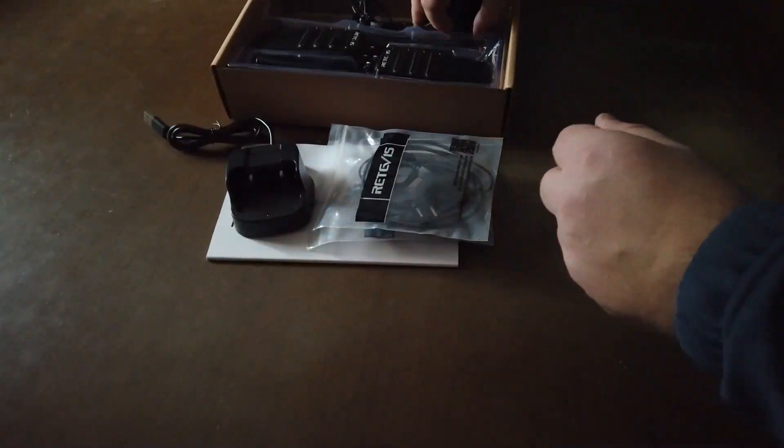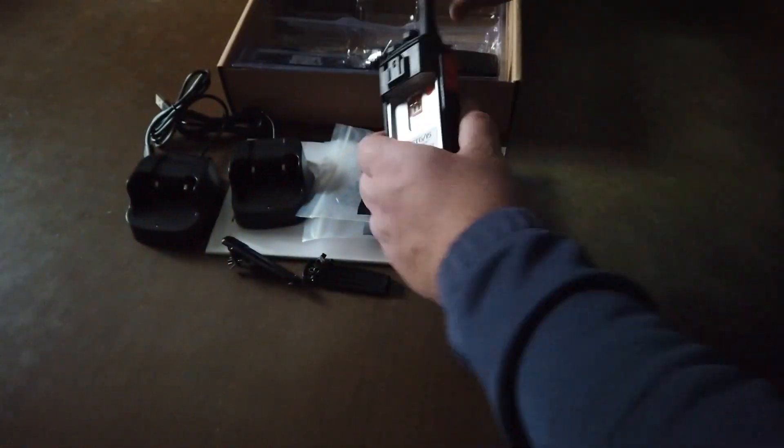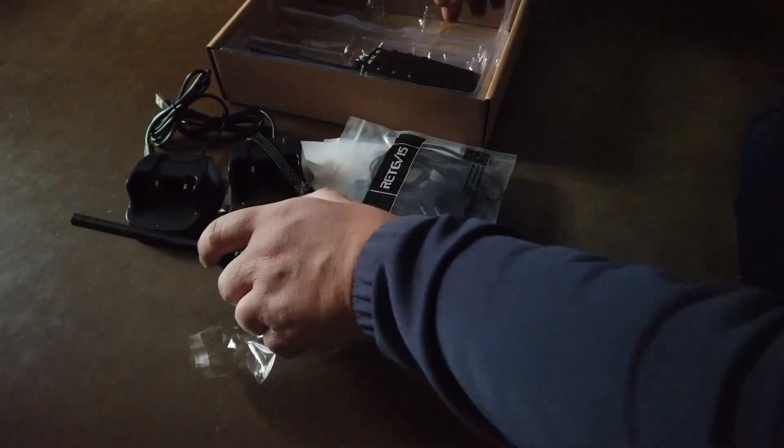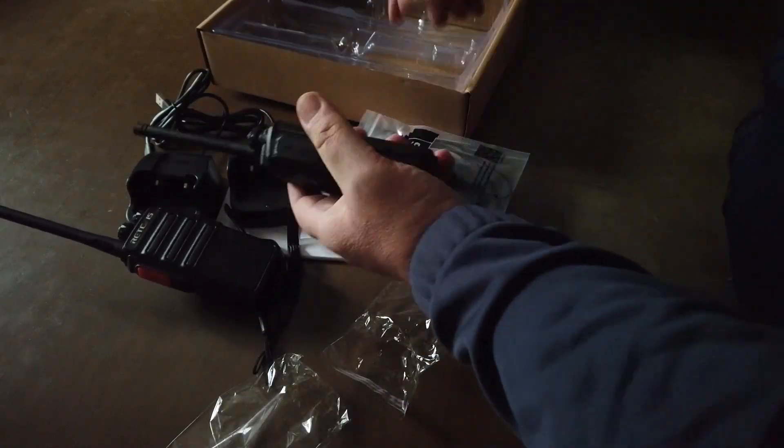All'interno della confezione troviamo le istruzioni, due auricolari, due cariche a batteria da tavolo, due clipper da cintura, due radio con le relative batterie e infine due laccetti.